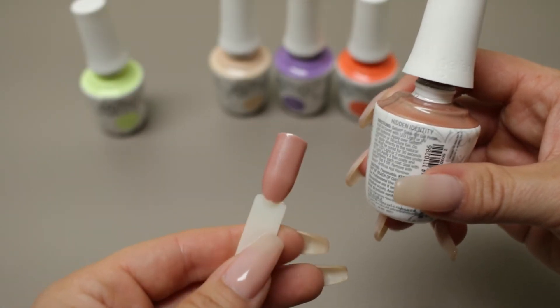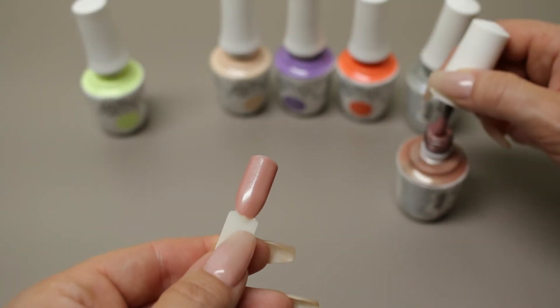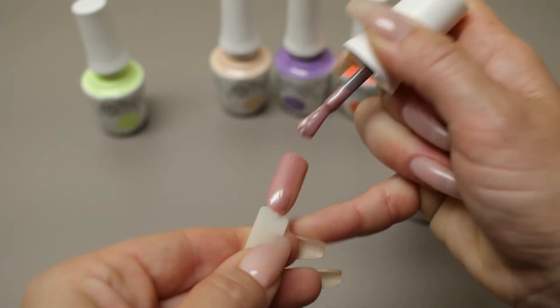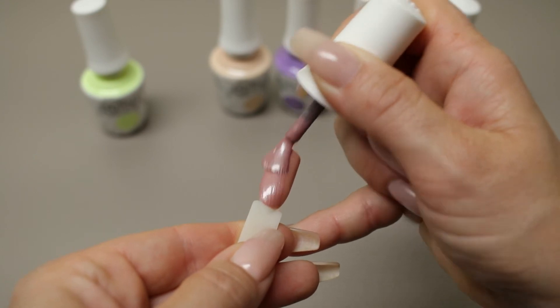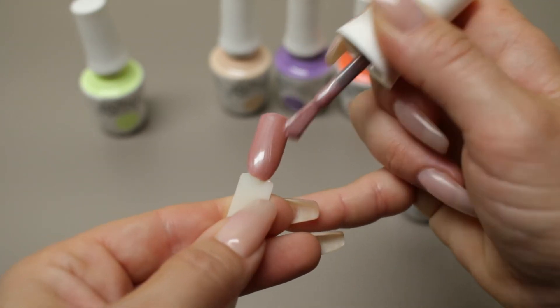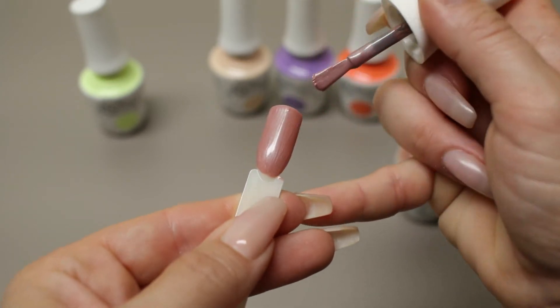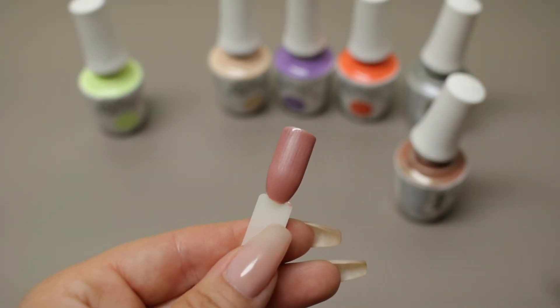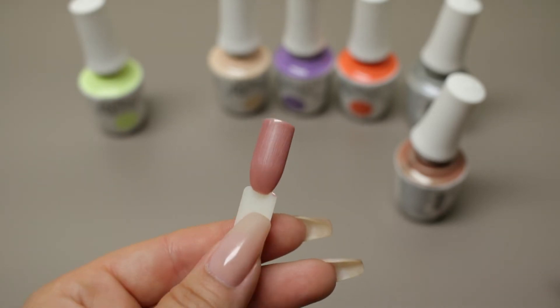This will be our second coat of Hidden Identity. I guess if I had to pick a season that I would say these colors are for, I'd say spring. But again, this could go for fall — it's really whatever you want. Second coat of Hidden Identity.